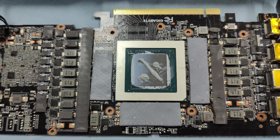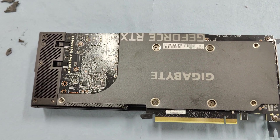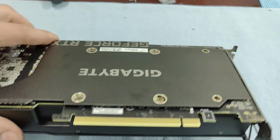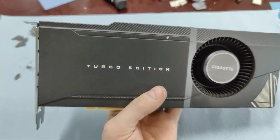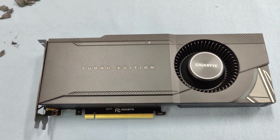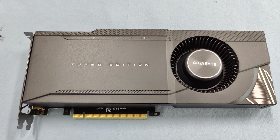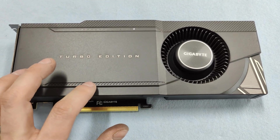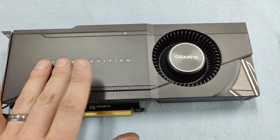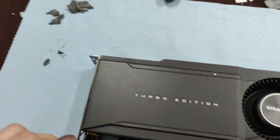We've got our paste on there, so now we're going to put this card together. Our card is ready — got all the bolts on, everything's good to go. Now we can plug this back into our rig and get some really nice temperatures. From our experience doing this on Zotac, Asus ROG, and a Gigabyte Turbo 3090, we're getting around 10 to 20 degrees Celsius decrease in temperatures — very good, especially when it's hot outside. A solid 10°C decrease is a number you can reliably expect.